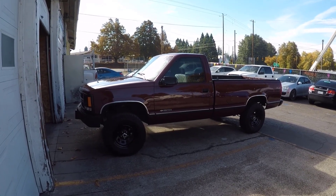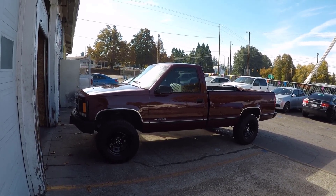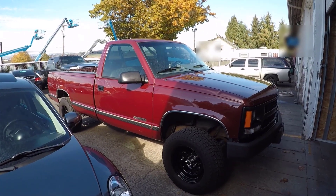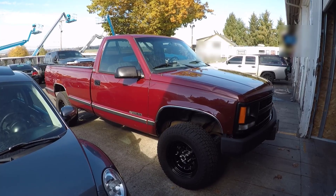Hi guys, Frank here with Build Your Own. Today we're giving my 1994 Chevy Cheyenne C1500 with the 4.3 liter V6 engine some well-deserved maintenance. We'll be replacing the spark plugs, distributor cap, and rotor. This truck is part of the GMT400 series, so this procedure should be the same for all gasoline engine GMT400s from 1988 to 1998.